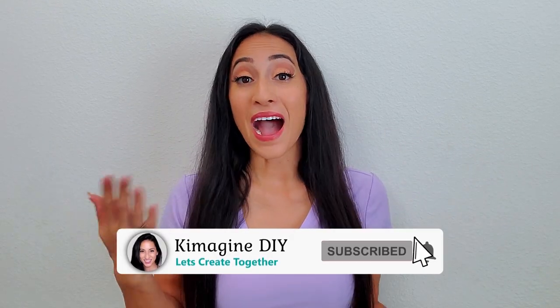Hi, my name is Kim with Kim Imagine DIY, where I hope to help you imagine the possibilities with DIYs and crafts. If that sounds like fun, consider subscribing.